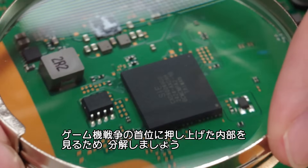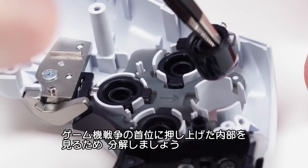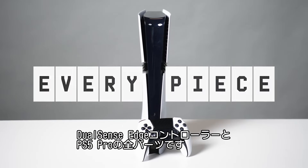But you probably haven't seen what's inside that puts it at the top of the console wars. So today, we're gonna tear them apart. This is every piece of the PlayStation 5 Pro and the DualSense Edge controller.